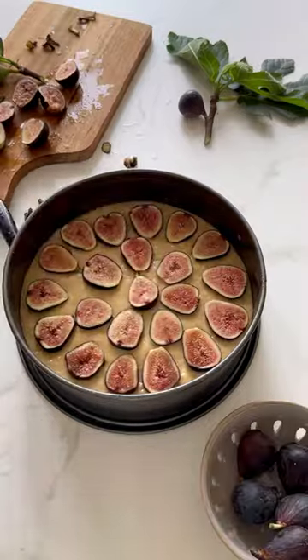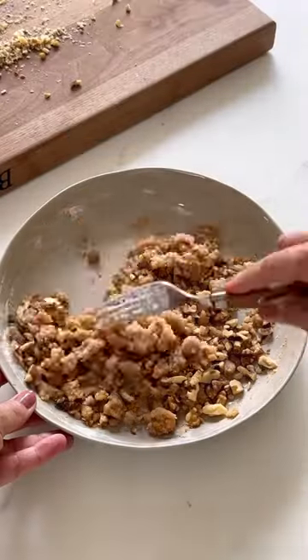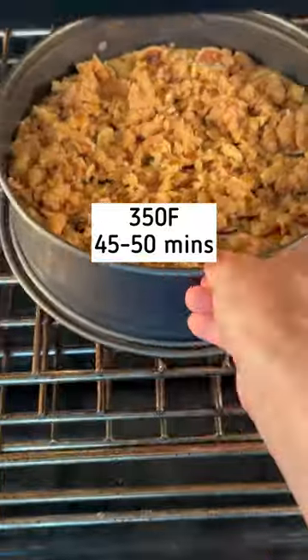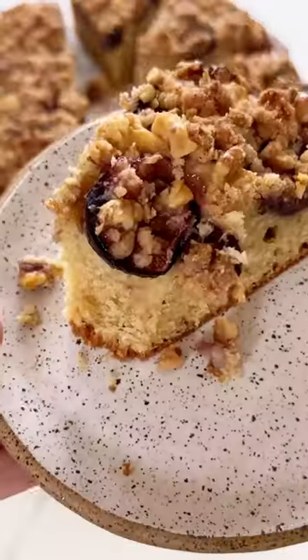Pop it into your cheesecake pan. Now you could stop there, but why when you can add a delicious crumble on top? Everything's better with a little bit of crumble, right? Throw in a handful of walnuts for a little bit of crunch, then cover that crumble all over the cake, pop it in the oven to bake, and when it's done you will have this delicious, sticky, figgy, crumbly cake that is just divine. Yum.